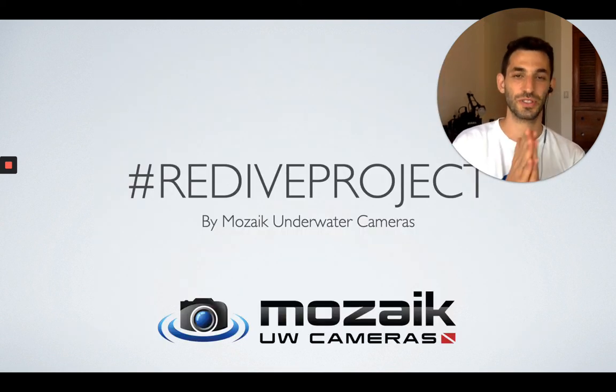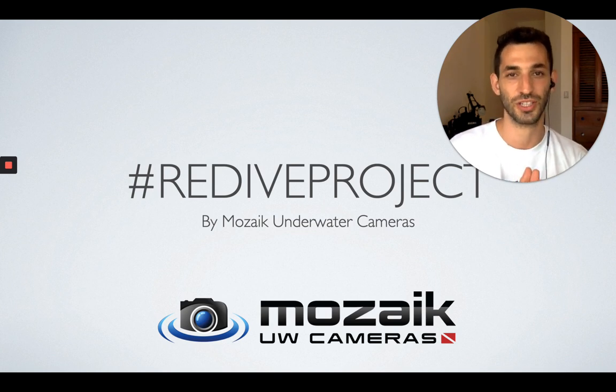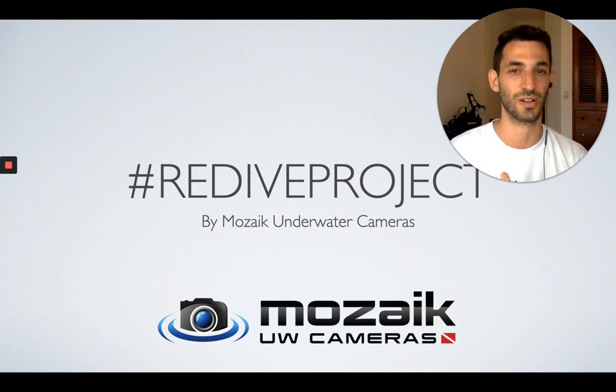That's the tips for today. I will see you again tomorrow on the Redive Project. Remember to post your own amazing photos on your Instagram — tag us with Redive Project, hashtag UW Cameras, which is Mosaic Underwater Cameras' Instagram account. I'll see you tomorrow with the next daily subject. Until then, enjoy.